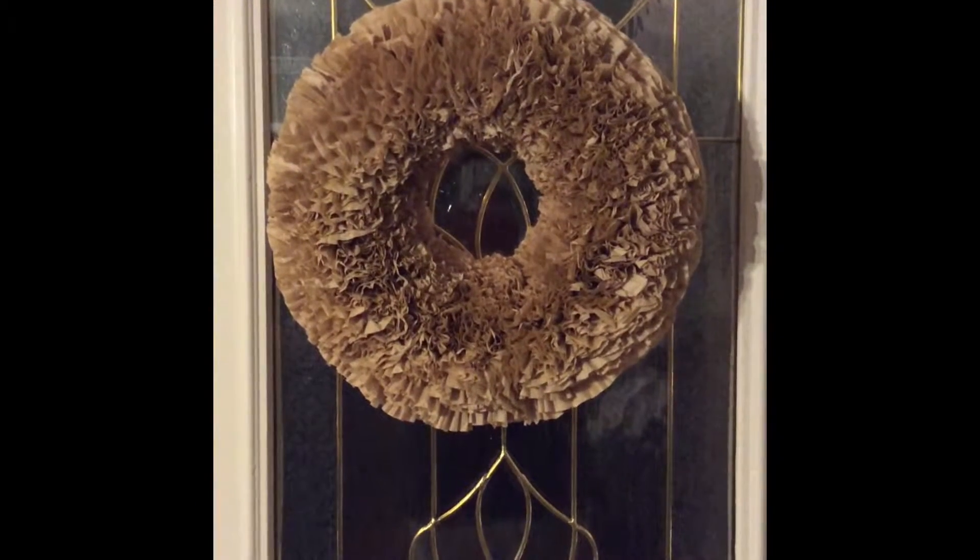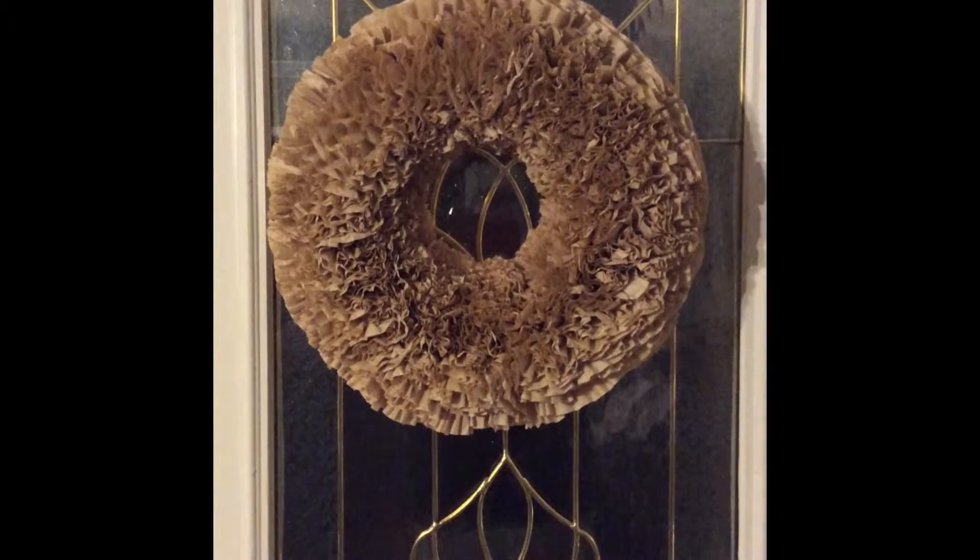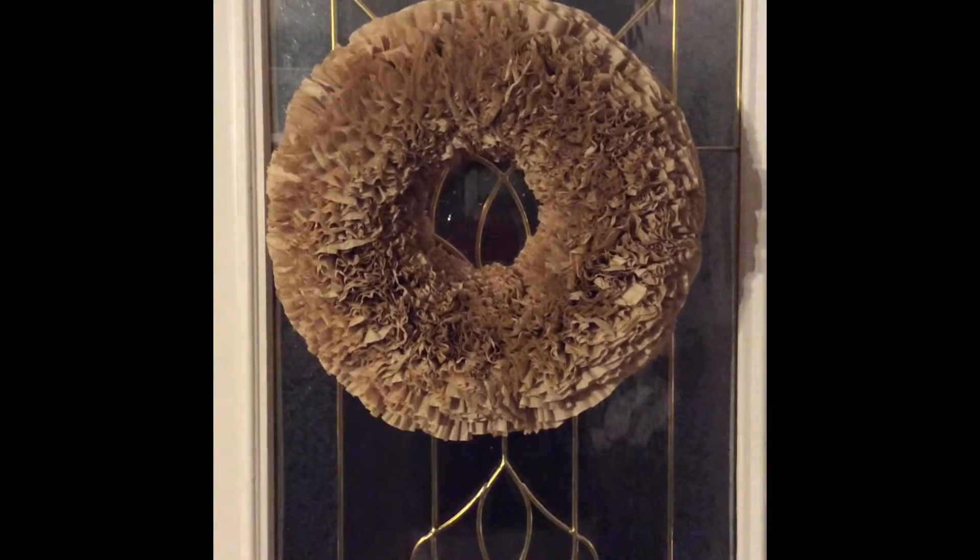So guys, that's it. I hope you enjoyed this wreath, and please subscribe, turn on notifications, give me a thumbs up, and leave me a comment and let me know what you think. Thanks!